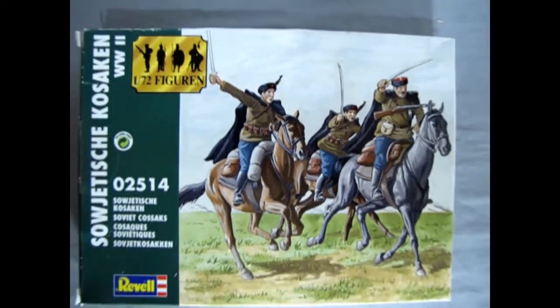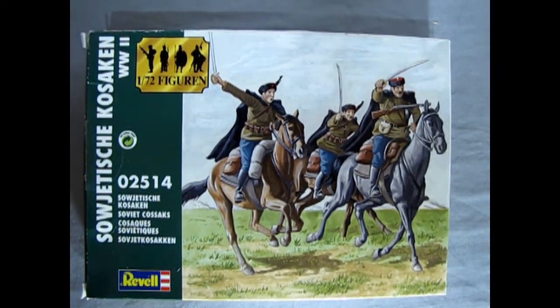They were unlike any other people in Europe — not exactly Russian, but not an entirely distinct tribe. Certainly not a military caste like the Junkers of Germany. For centuries, their homelands were a kind of melting pot, open to anyone brave or desperate enough to enter. Anyone in the world who wanted to be a Cossack could — they just had to accept the Orthodox faith.